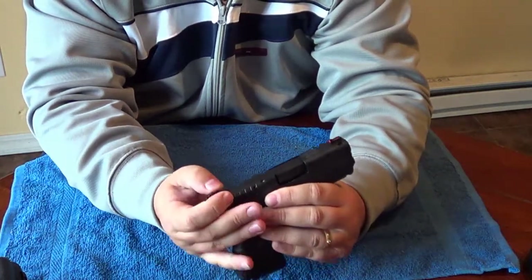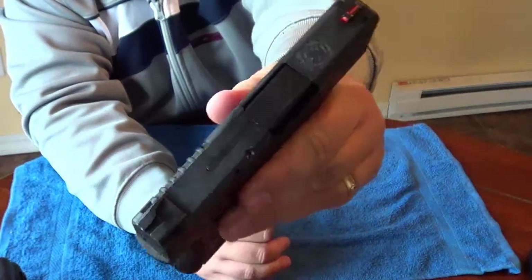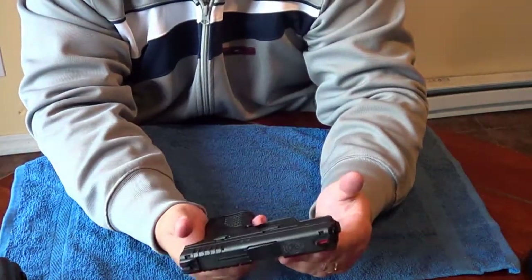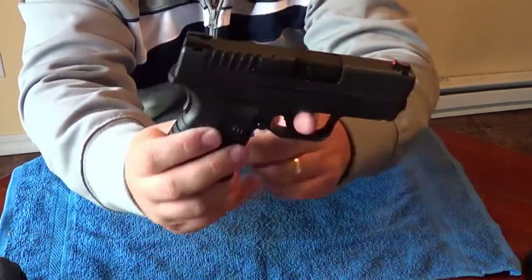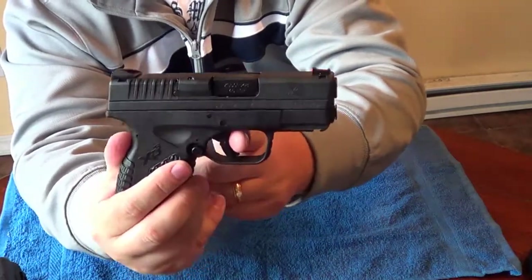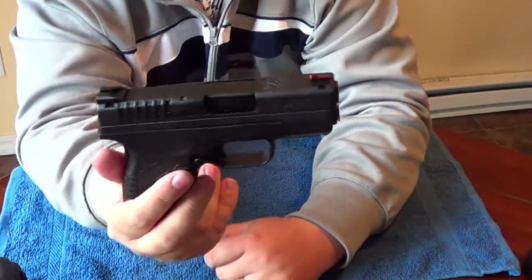It looks like you could probably drift that rear sight over for windage adjustments, but there don't appear to be any elevation adjustments — just a basic sight. The beaver tail safety, if it's not engaged, means you cannot fire the trigger. You have to push the beaver tail safety down, and you get a little take-up and a nice crisp, clean break — very similar to a Glock.